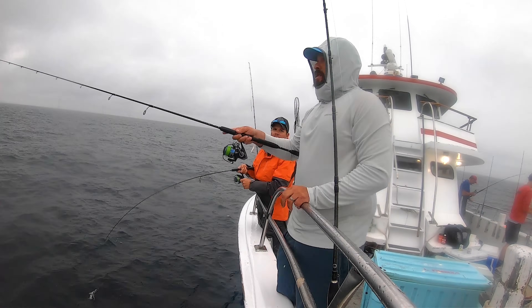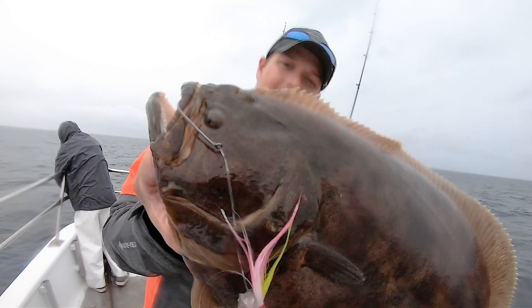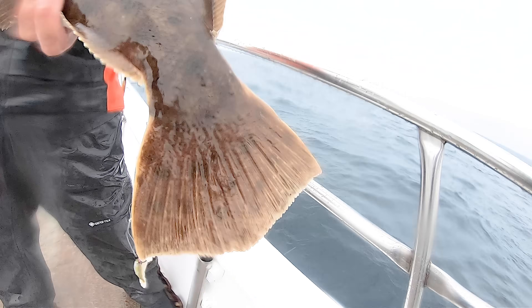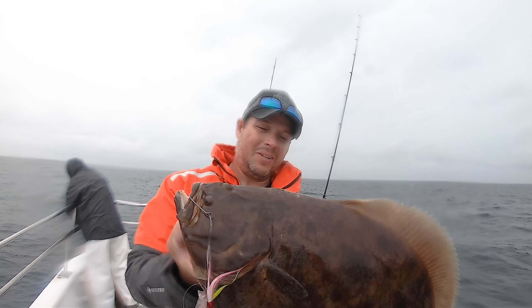The battle was one for the ages — ripping drag, dramatic calls for the net, last-minute escape attempts, and near-sabotage by DaCicchi. But you won't see any of that here — a napping cameraman and a malfunctioning GoPro have robbed us of that footage.